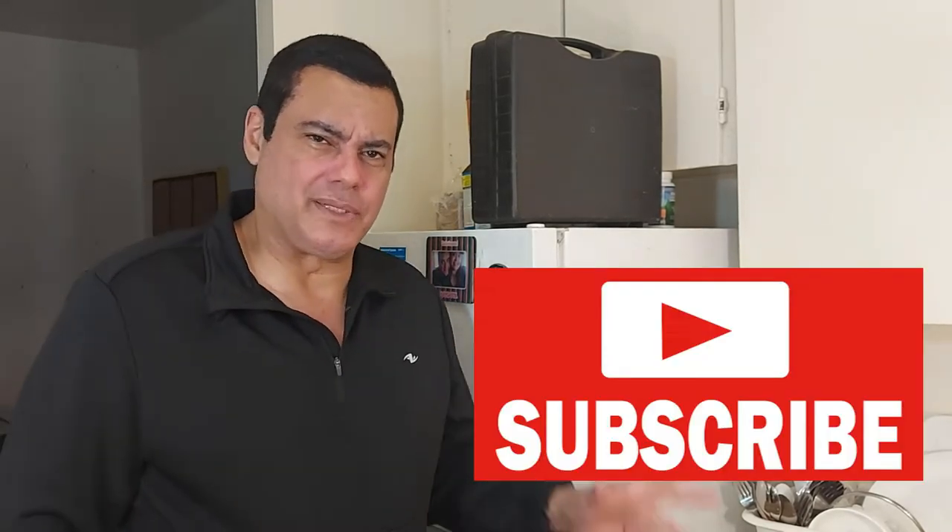Hi everybody and welcome to my channel. It's me, Fullman Paul Vlogs. Glad we're here for another cross and dinner review.